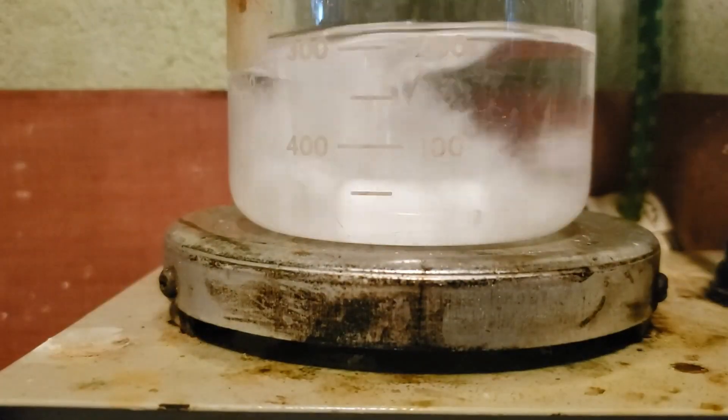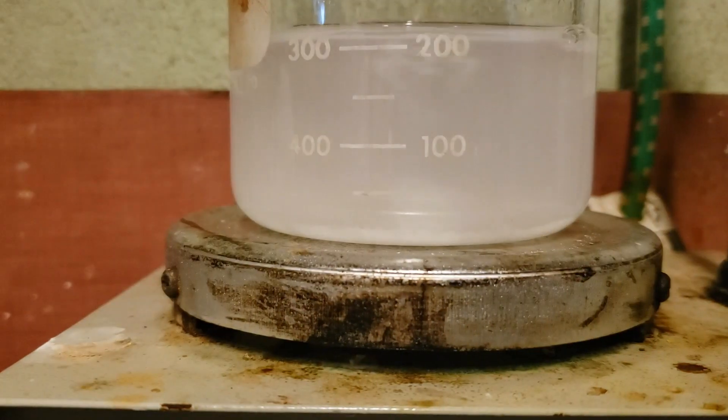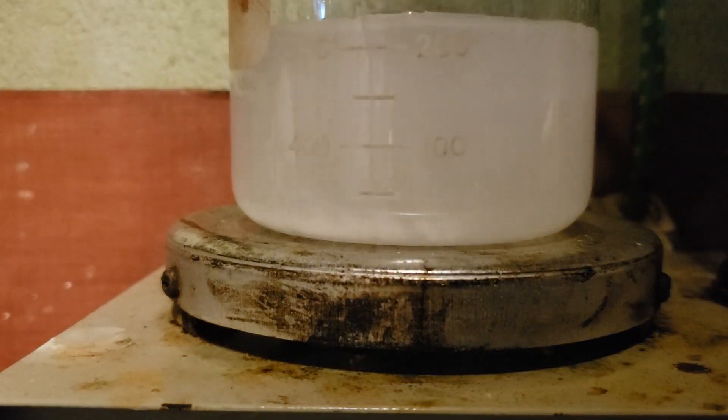Next, a solution of 10 grams of ammonium heptamolybdate in 200 milliliters of distilled water is prepared.